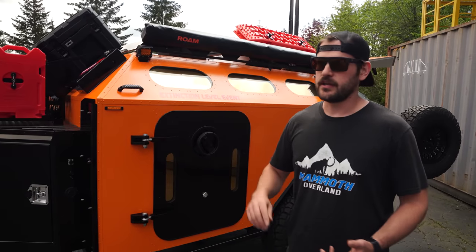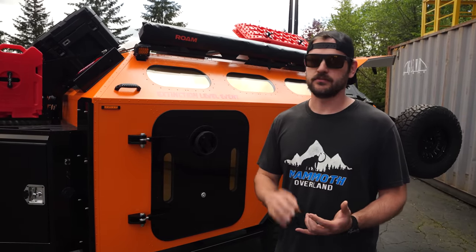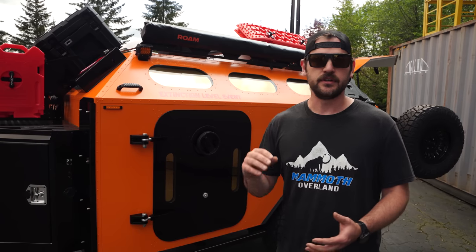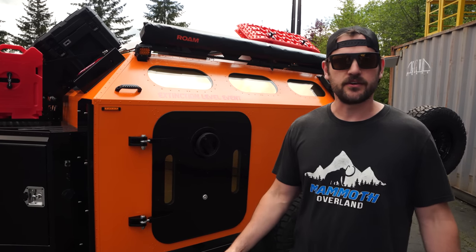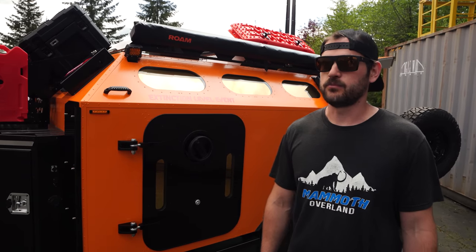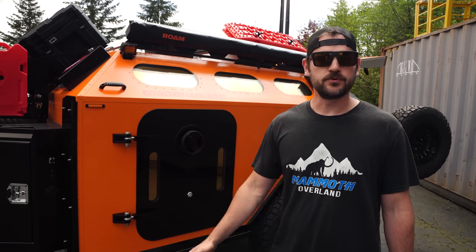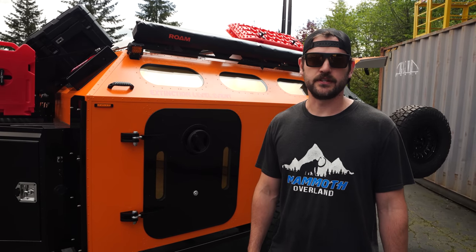We've done rock terrain, crawls, and water crossings. We've done long gravel roads. We've had customers do 160 miles of the Mojave Trail — actually a few customers now — and washboard roads. This trailer is very stable in the off-road environment. It's phenomenal on-road when you're towing. Smooth suspension. We really like it.